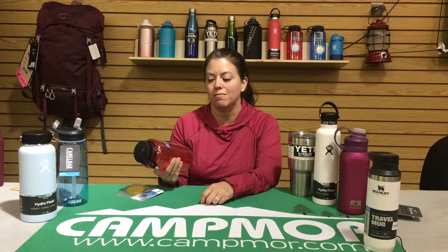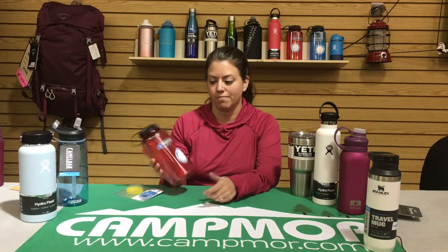We go for hikes with our Campmore team and our Hike-a-Baby team, and we love going to CrossFit. So I love my water bottle for a reason. I want to start with when I started here at Campmore 18 years ago, I noticed that while I was sitting at my desk, I was drinking a lot of plastic water bottles and going through them very quickly.